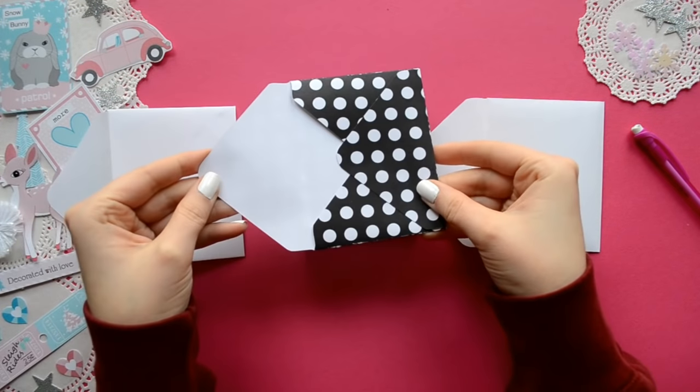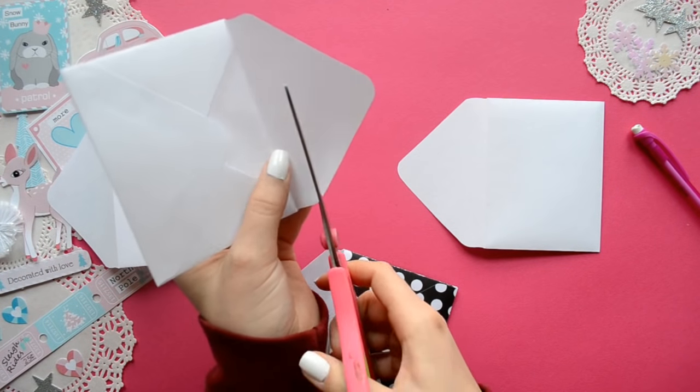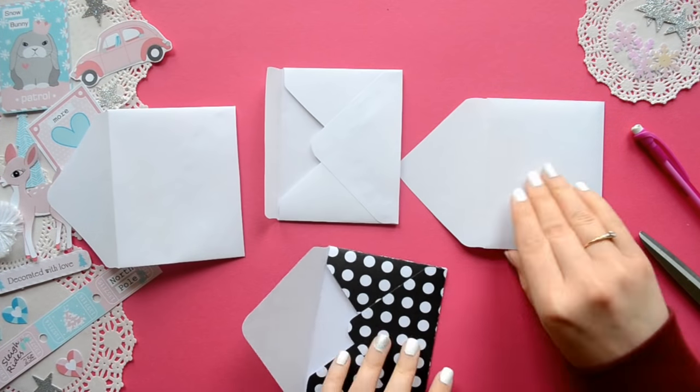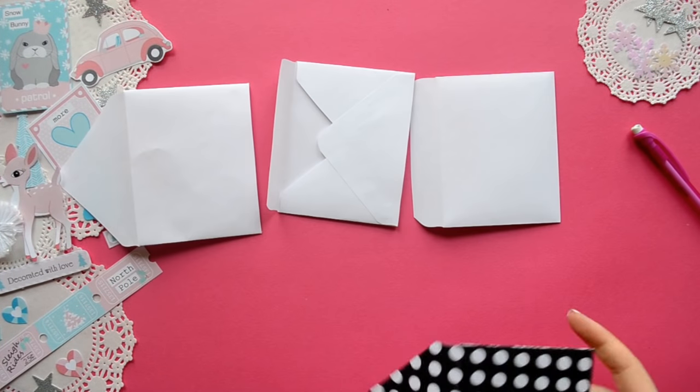I wanted to note that the direction of your envelope does matter. So for your first one it will be the one with the stamp, then your loading pocket, and then the one with the stamp.